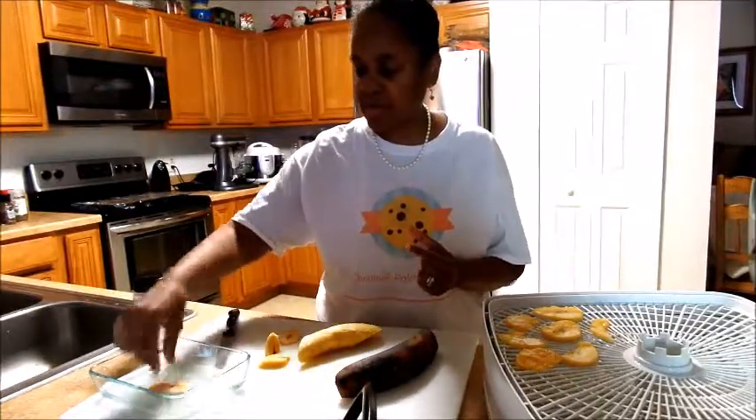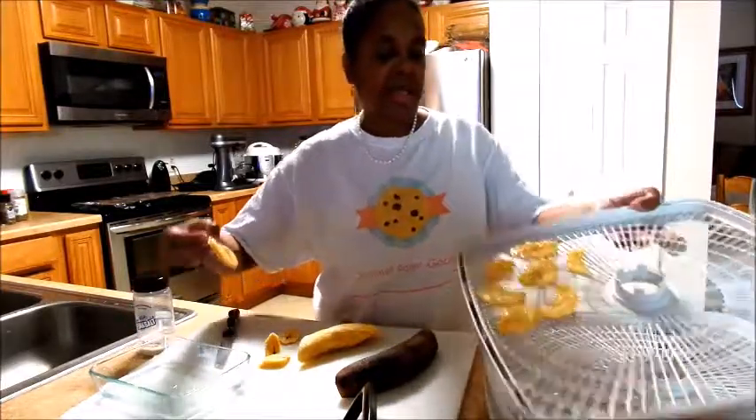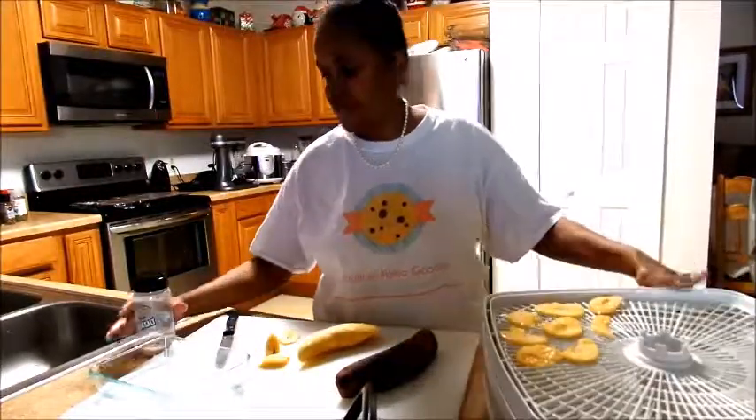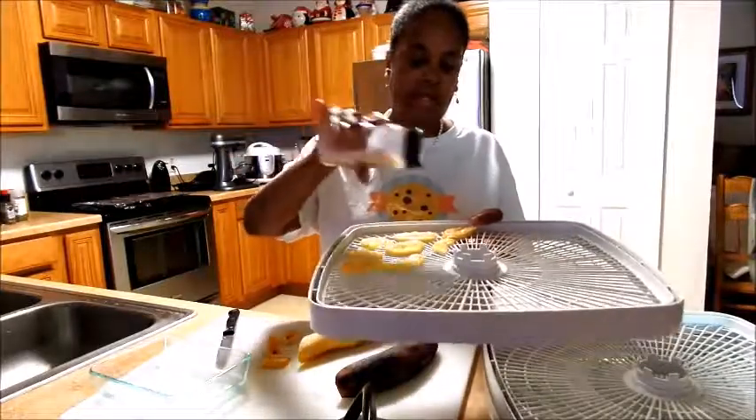You're going to slice your plantains on a diagonal. Dip it in some coconut oil. And place it on your dehydrator. Once you do that, you put some Himalayan salt on it.